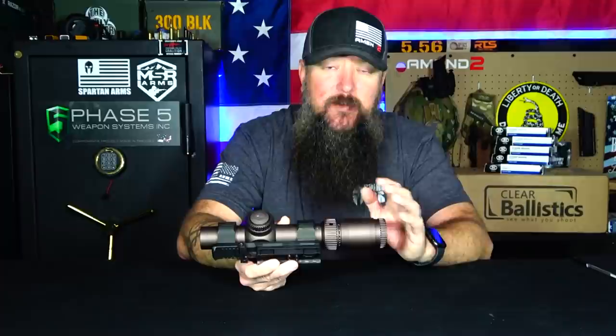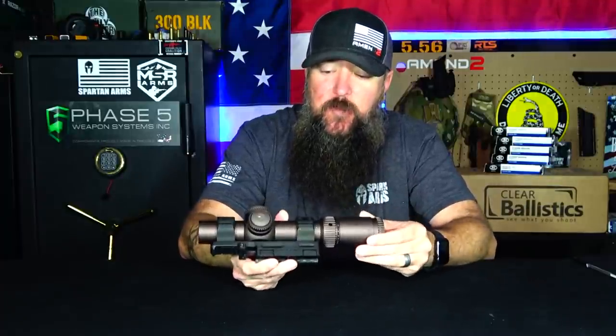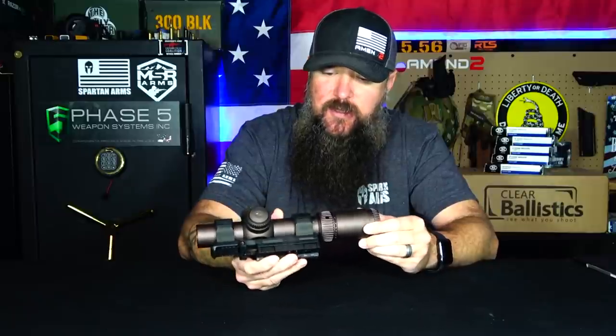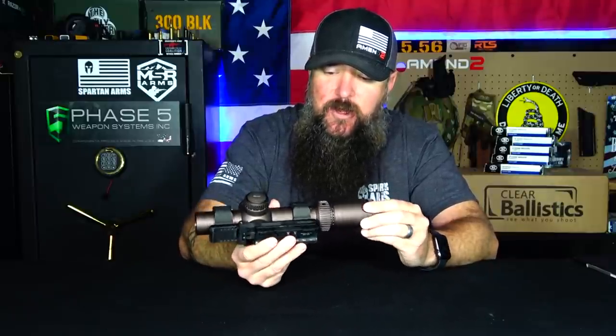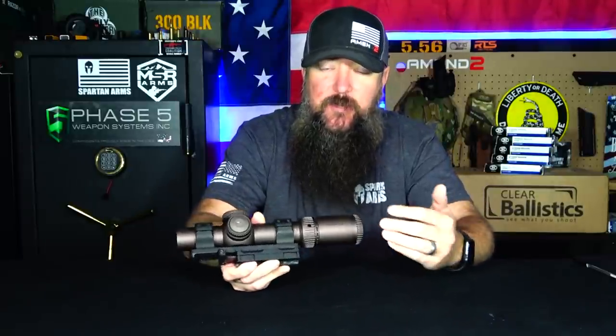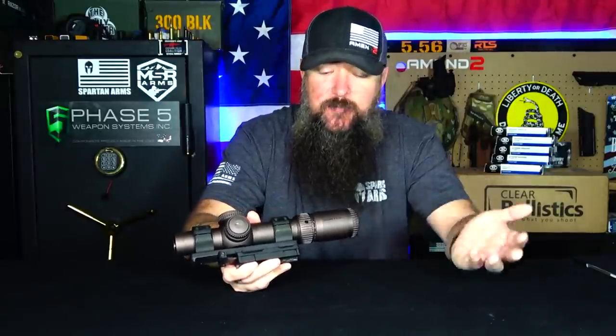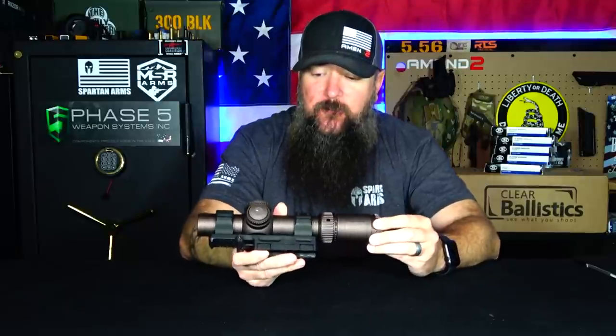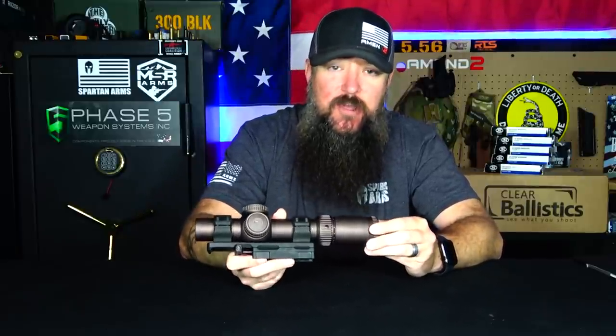Paired with just some of the best glass I've ever seen, the coatings on the glass and on the optic itself are all high end. One thing I want to address - I've seen people say this optic looks purple in the coating. For me, I don't see that whatsoever. It just kind of looks like a dark gray - they call it their stealth gray color. Some people saw purple, but I think that's probably dependent on everybody's eyes and how they perceive color. Regardless, this is super nice in the way it's set up. One of my favorite things about this optic has got to be that reticle.